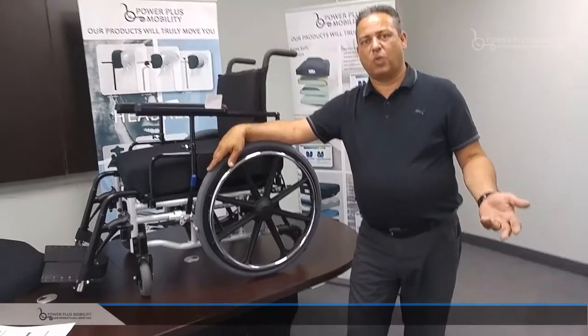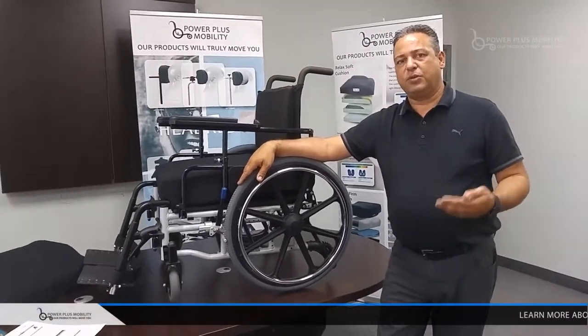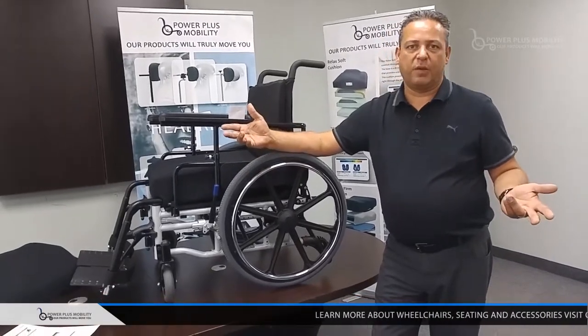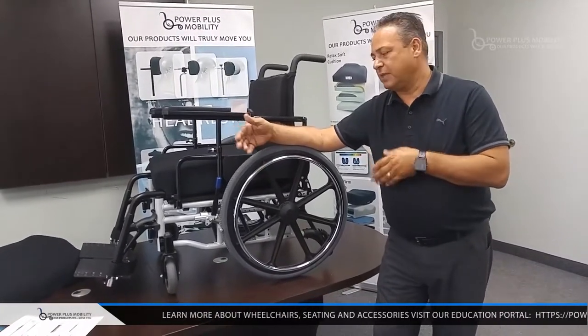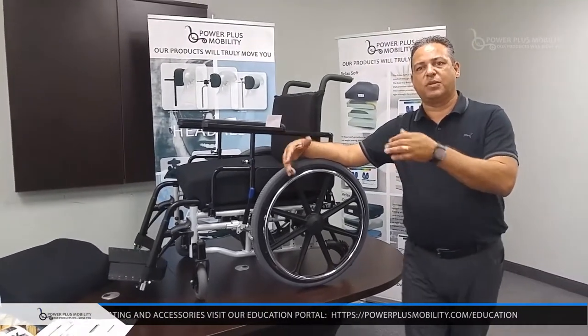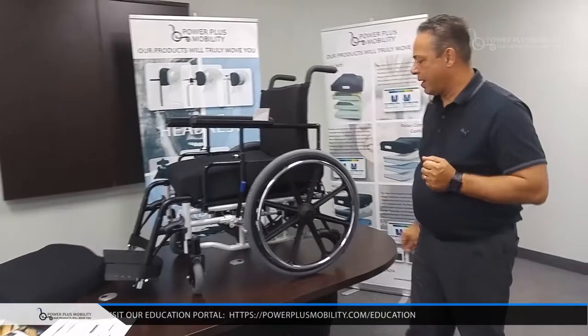We will go up to 30 inches wide on this chair and up to 24 inches deep. We do quite a bit of customization. Most commonly, because of its steel structure and durability, we tend to do 22s, 24s and onward for greater weight capacities.